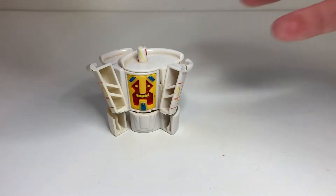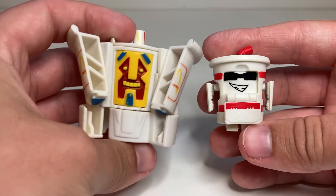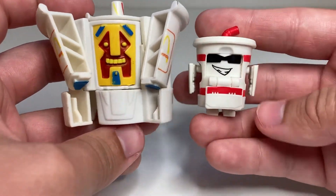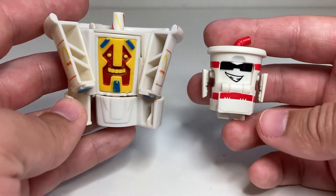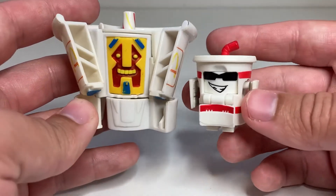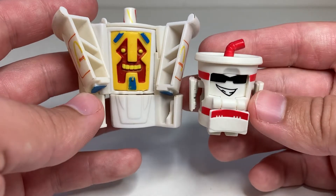Here he is with Twirple Burple — I'm sure I'm saying that name wrong. You can see very different robot mode aesthetics, but they're still both soft drinks that turn into robots, so you can definitely see the inspiration there.